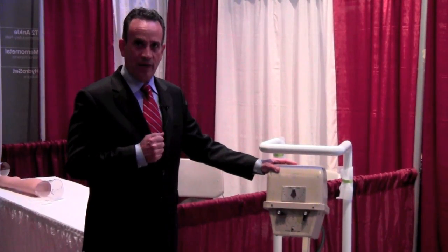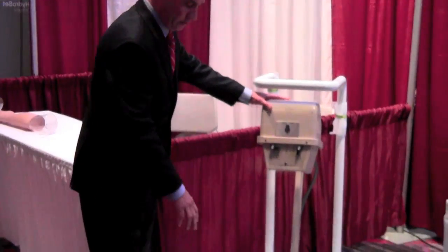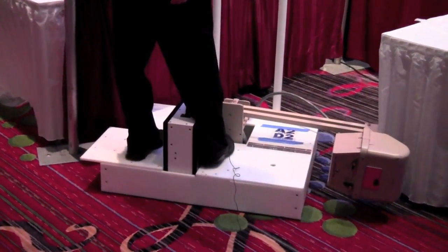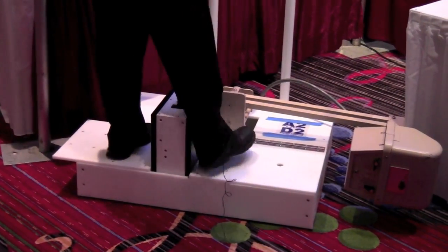I'm going to demonstrate three primary shots on this system. The first is a lateral shot. You can see I have the imager up in the vertical position. We rotate the head down, stand up over here, pull the trigger on the Excel system, and it starts processing the image.